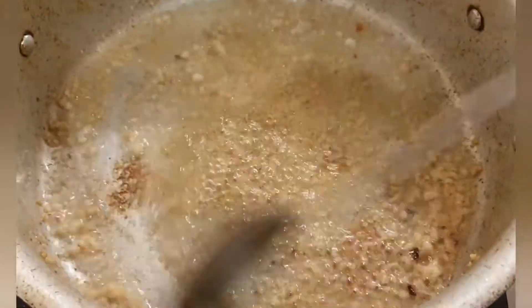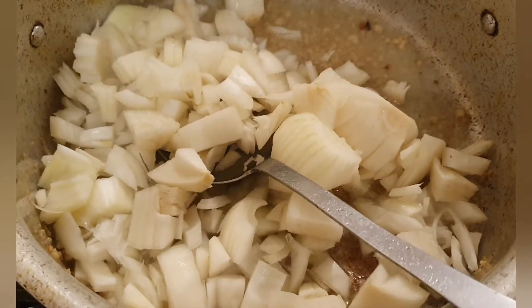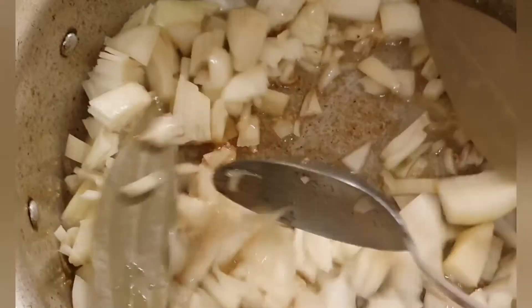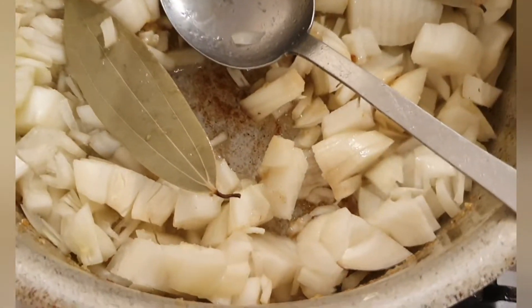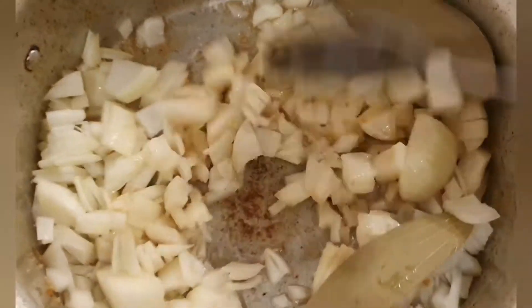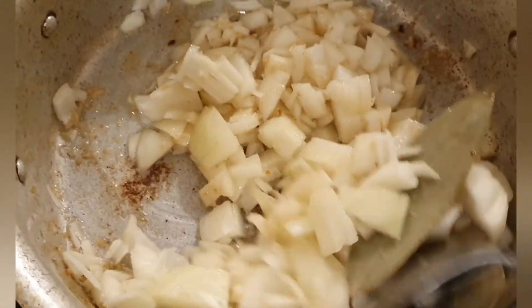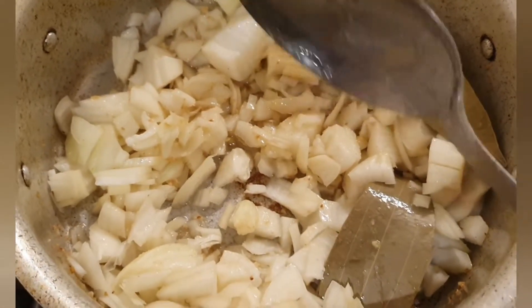When the garlic is golden brown, I'm going to add the onions and also the bay leaves. I'm also going to add the salt. Give it a quick stir and I will leave the onions for ten minutes on a medium heat with the lid on — in between, make sure you stir.